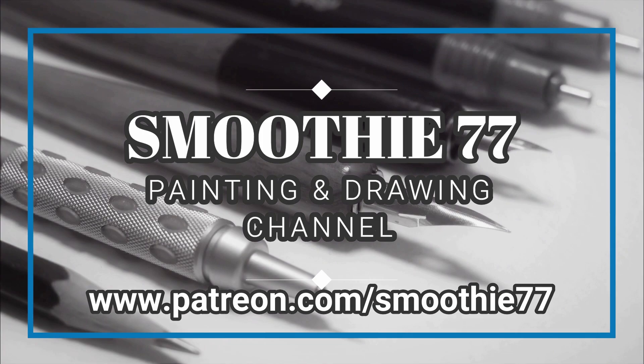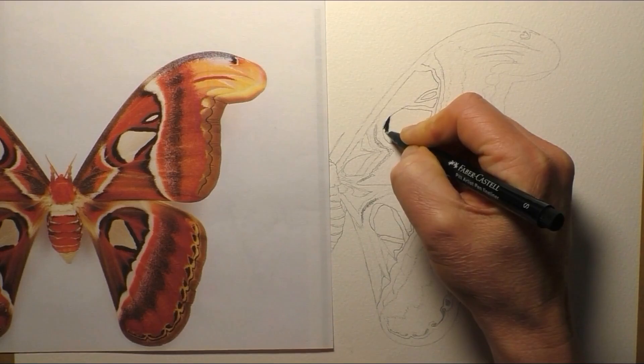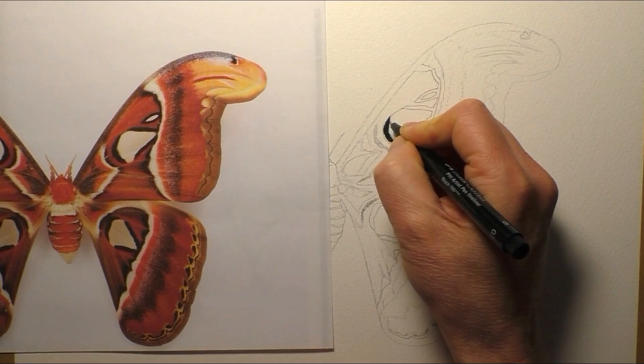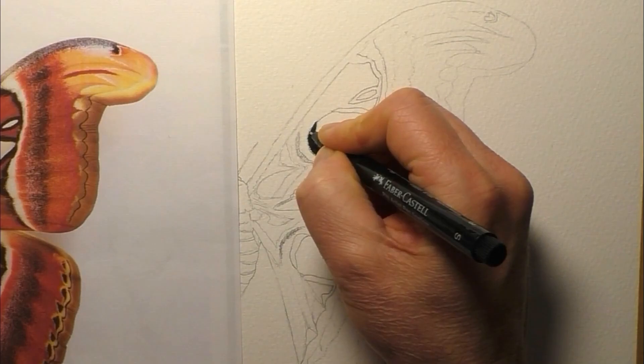Imagine that thing flying through your bedroom window at night. Hi everyone, and welcome back. So today I'm going to do a pen and wash of the world's largest moth, which is the Atlas Moth. It's got a 12-inch wingspan, or 30 centimetres. It's absolutely massive.